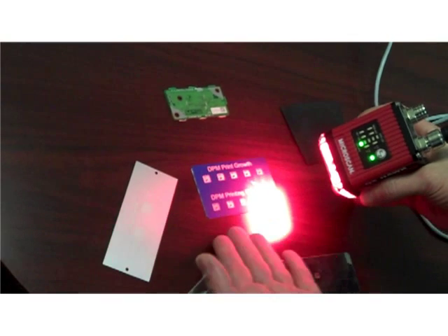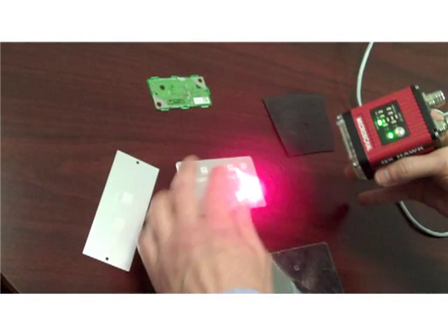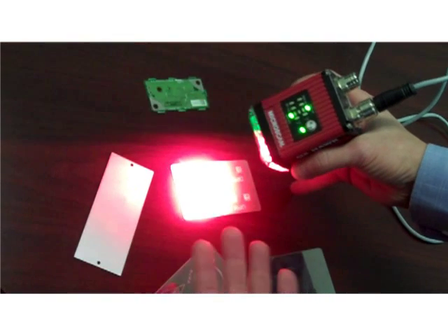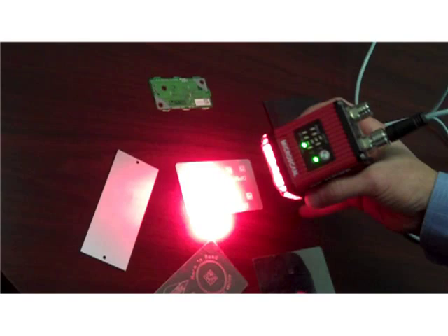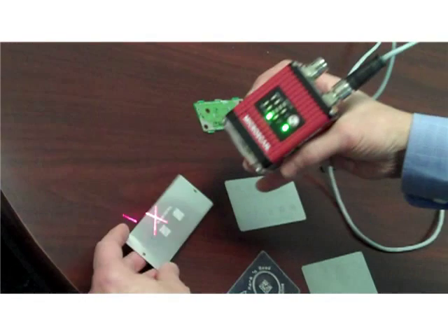You see the variability in the codes. I could turn around this sample and read the same distorted codes, but now with much lower contrast on the non-anodized side of the same plate.